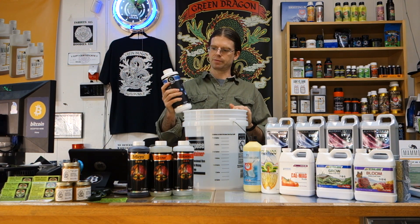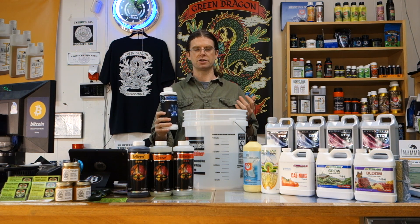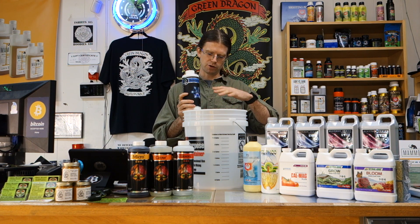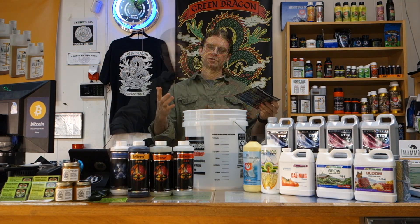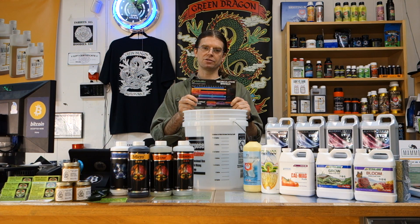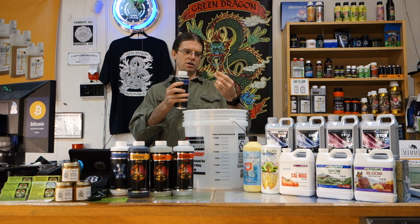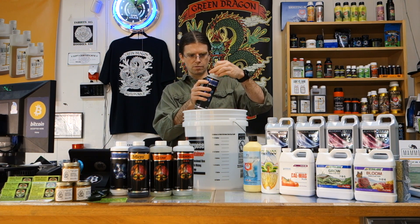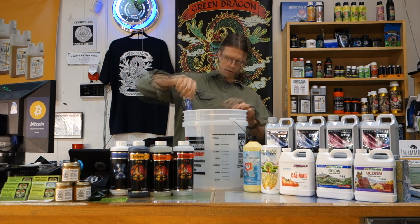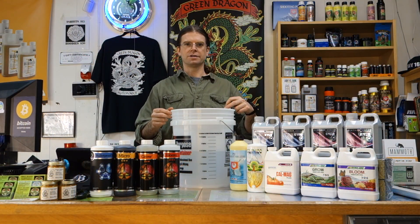When it comes to Cutting Edge, as with most nutrient lines, you want to add your silica product first. The reason is it's the element most likely to bind with other nutrients if added in concentrated form. Mix this first, wait five minutes, and let it totally dissolve in the solution before adding your other nutrients. Following Cutting Edge's schedule, their Bulletproof Si is a dilution of one to two mils per gallon, so we're going to add about three mils. Mix well, then wait five minutes before adding the micro.